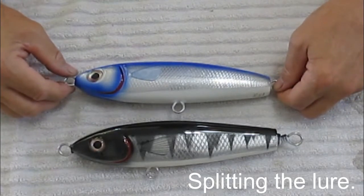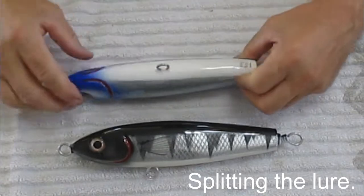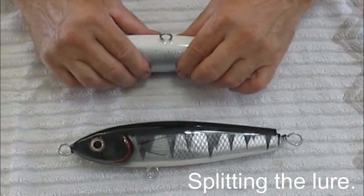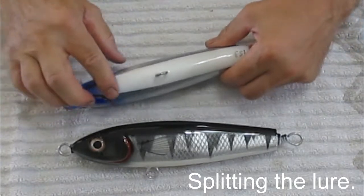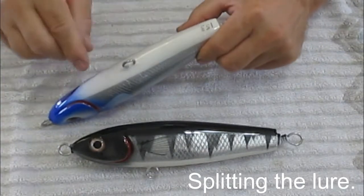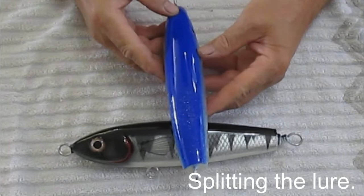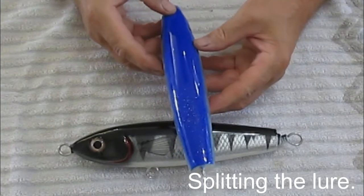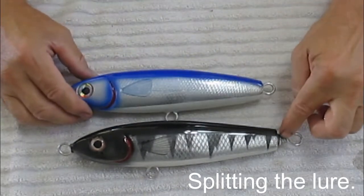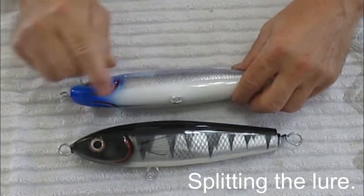One of the disadvantages of splitting is you get a joint on the top and on the bottom, and glue squeezes out when you clamp the two pieces together. It takes a lot of extra work to sand that off. But in this lure I defy you to tell if it has ever been split. It does take a little extra work, and that's the price you pay for getting the wraparound inside the lure and having a better attachment.